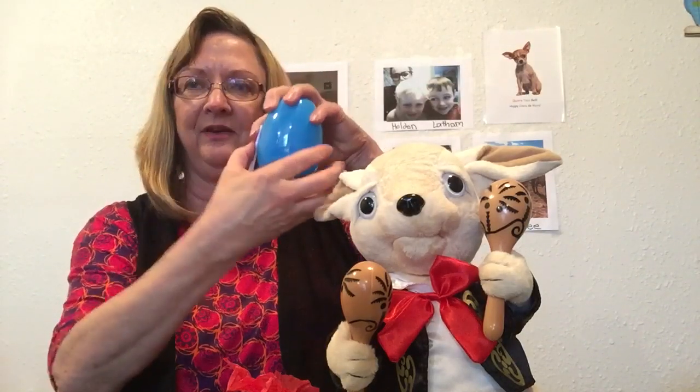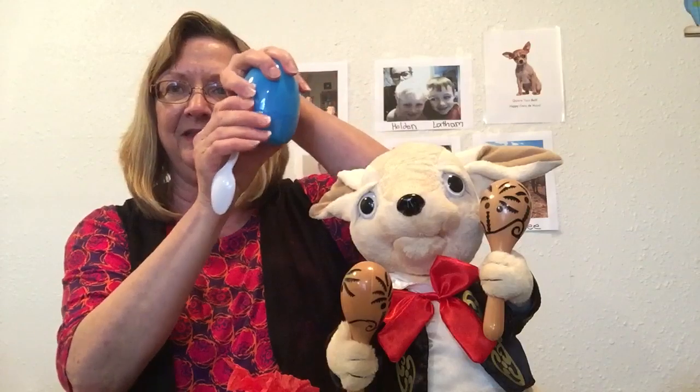One more thing I forgot to mention: since we just finished Easter, the Easter eggs would make a pretty good maraca too! You could put some nice rattly stuff in them, and then just like before, use a lot of tape to put your stick or spoon on. Tape it to the side, because they're hard plastic — it'd be hard to get it through there — but taping it to the side would work just fine.